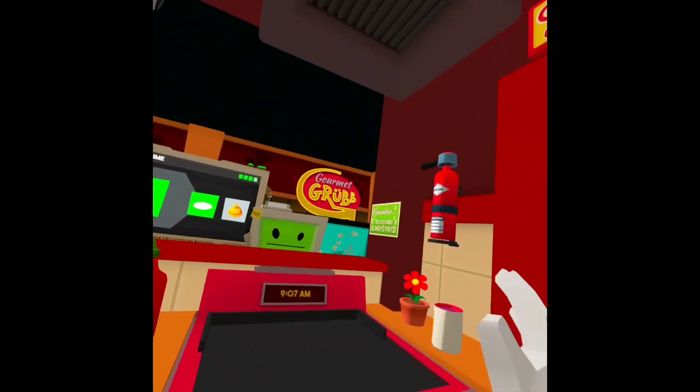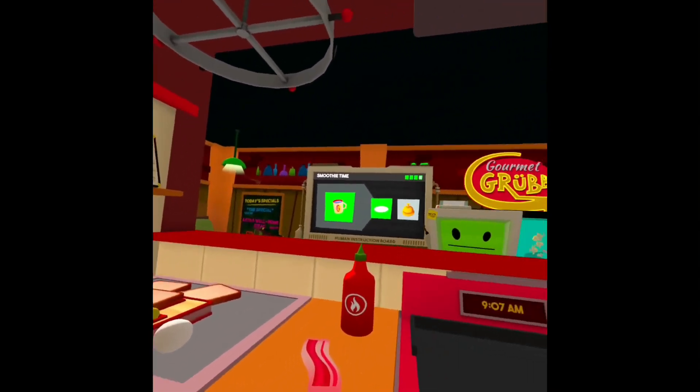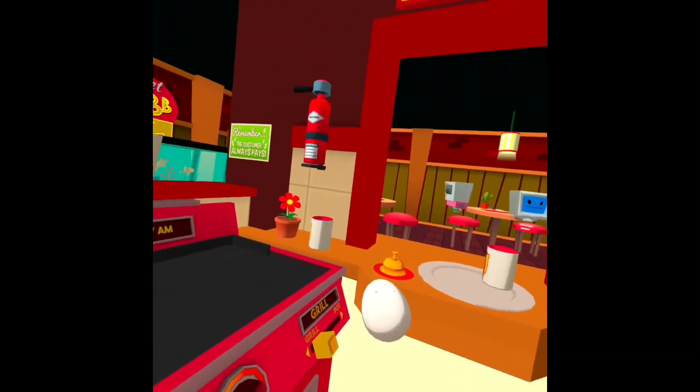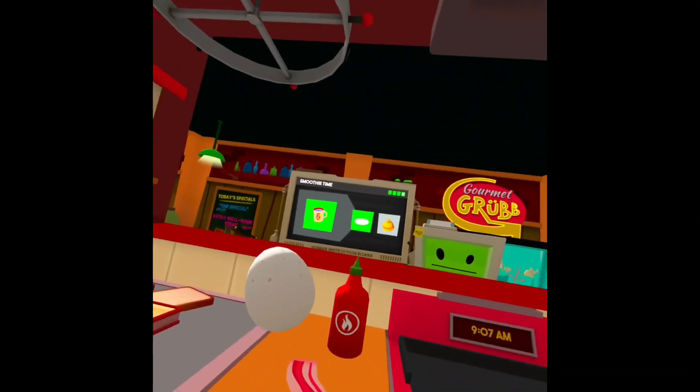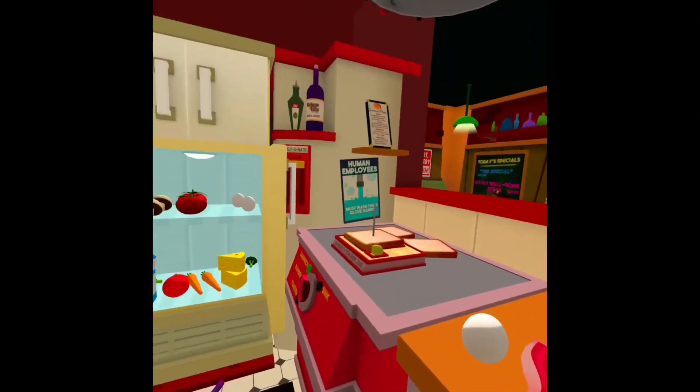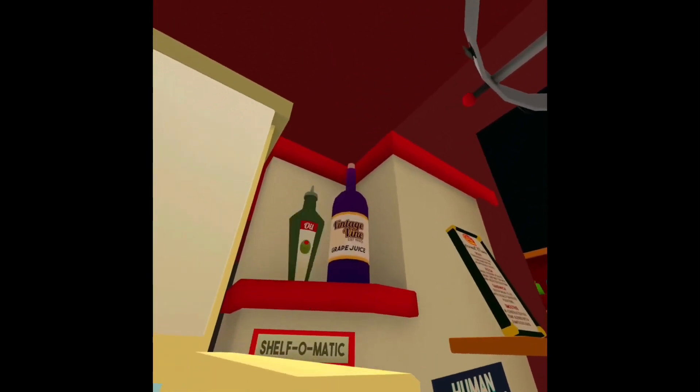What is up, it's your boy here, and today I'm gonna teach you how to make an egg sandwich in Job Simulator. If you're watching this at home, you can make one in real life — just follow these simple ingredients. First, you gotta use some oil.